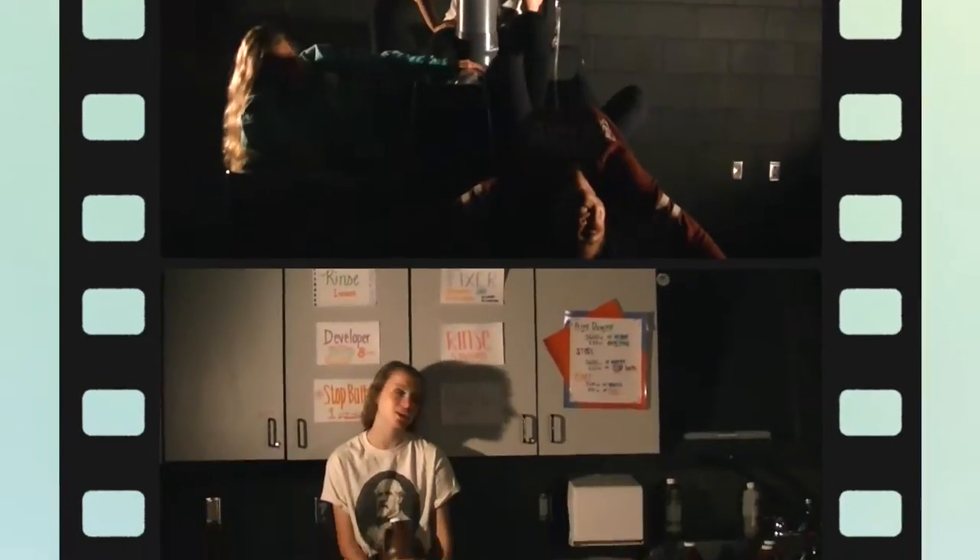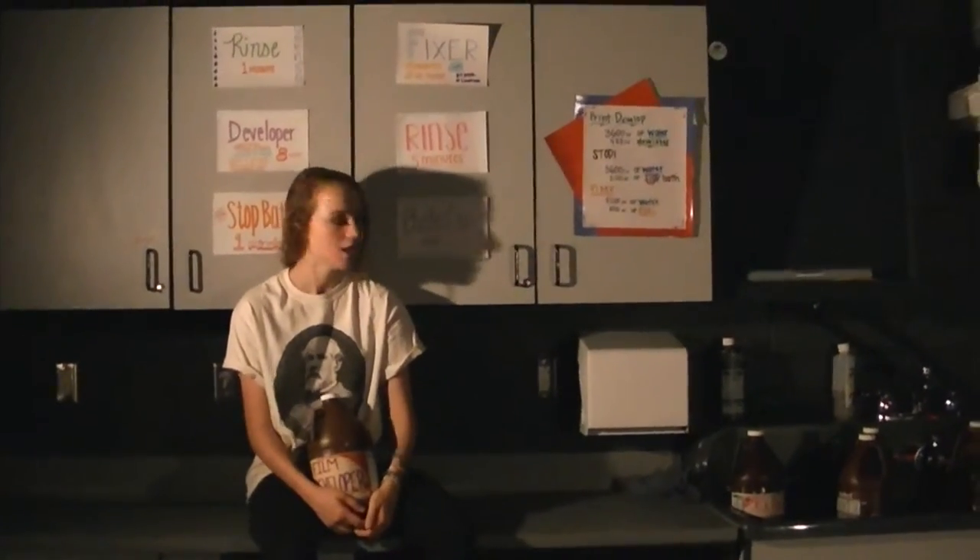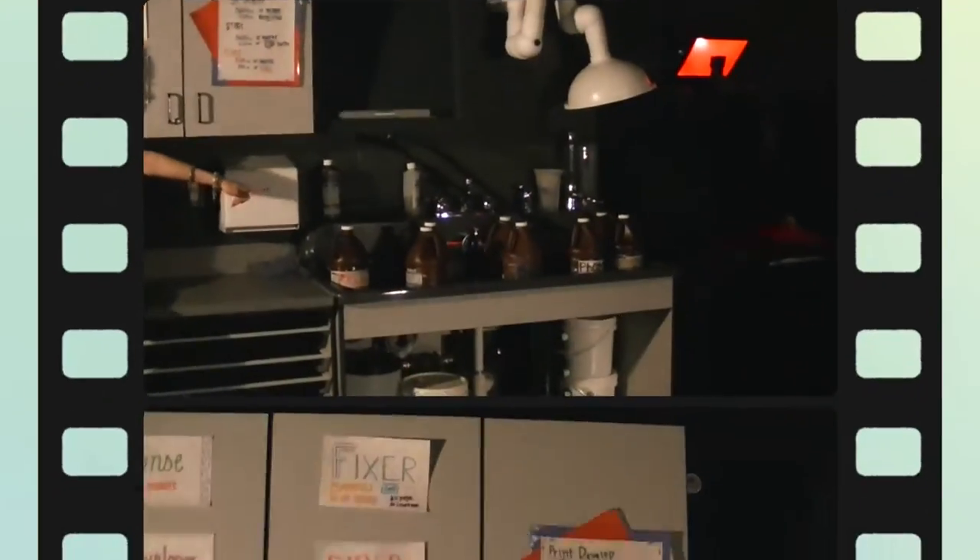Welcome to iDag Group. The first step you're going to do in the dark room is process your film. All the chemicals for processing your film are right here to my left.